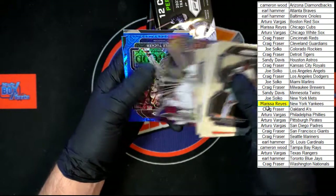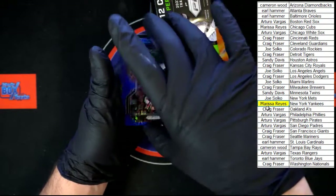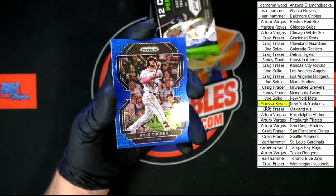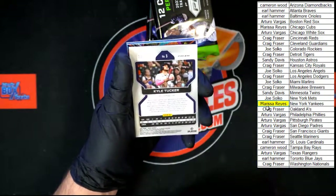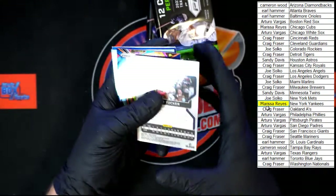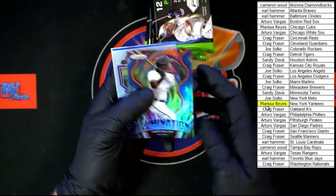Duran for Minnesota, Sebold for Boston, Simeon, Machado web, Acuna Jr. Trevor Story Fearless. Kyle Tucker for Houston blue — this one's going to be numbered. Very nice looking design on that. Going to Houston, Sandy D — that is number 35 of 199.